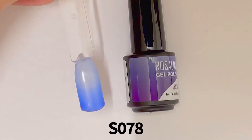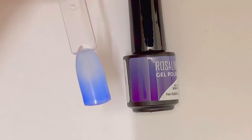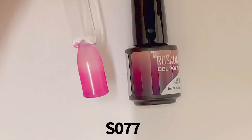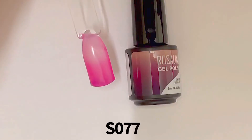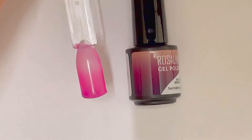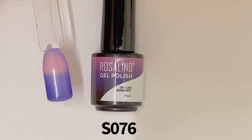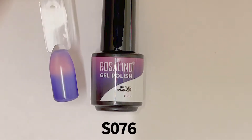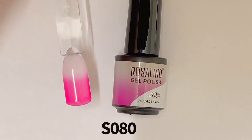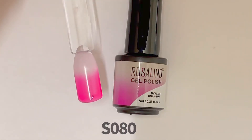Now I'm going to show you the temperature-changing shades. First is a light blue to dark blue — warm it's light blue, cold it's dark blue. Then S077 transitions from light pink to dark pink. S076 is really cool — it transitions from light pink into blue and then dark purple. Another one transitions from white to pink.